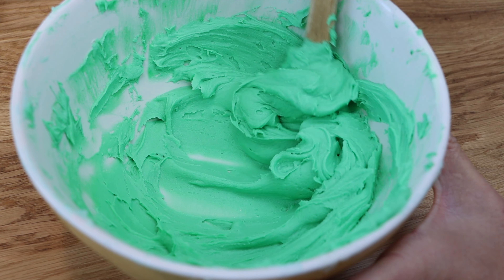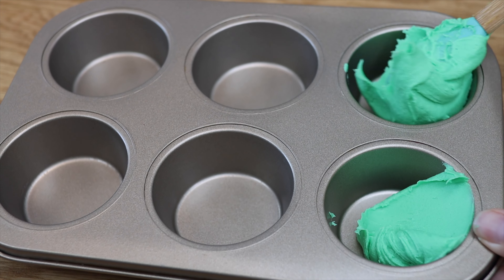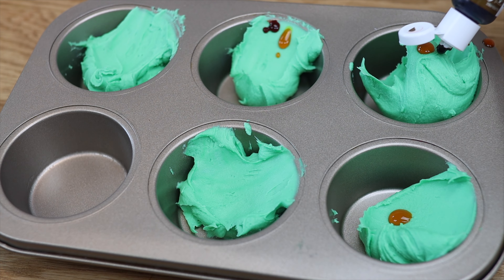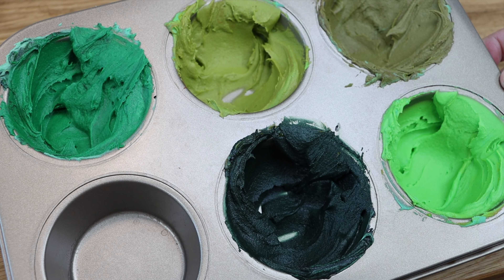To decorate this cake, use lots of shades of green. The easiest way to do this is to mix one bowl of green frosting and then split it up into different holes of a cupcake pan, adding different colours to each of the greens. I'm using yellow for several and then adding orange, brown, red, and black to make a jungly colour palette.